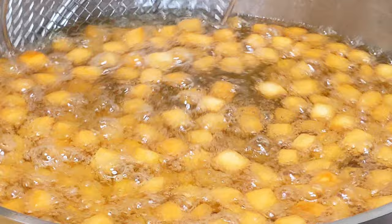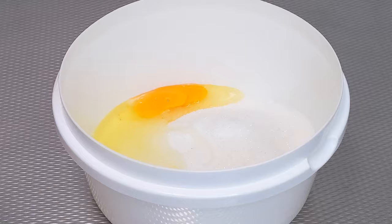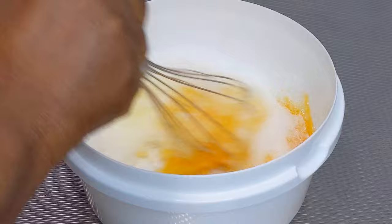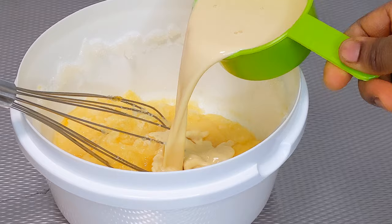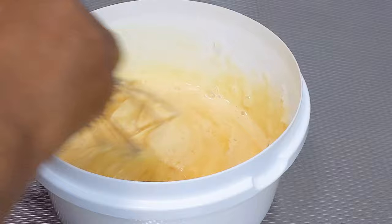To a bowl, add sugar and eggs. Give it a quick mix. Then add evaporated milk. Quick tip: do not add all the liquid — you would understand as the video progresses. I started by adding just 1 cup of evaporated milk. Mix together and set aside.